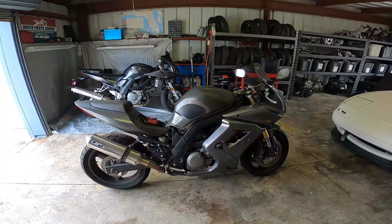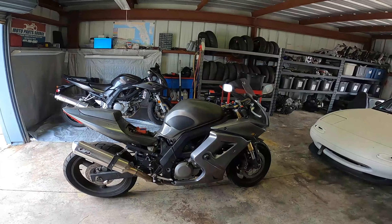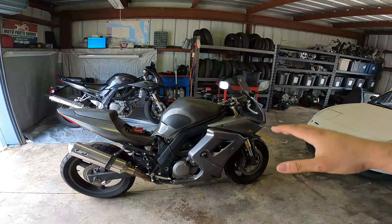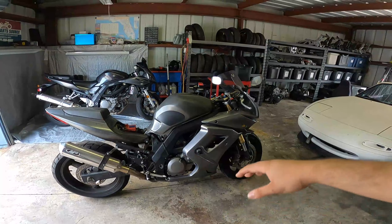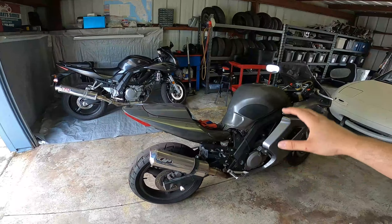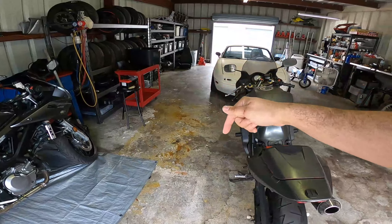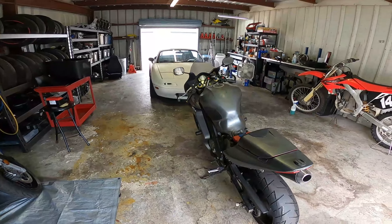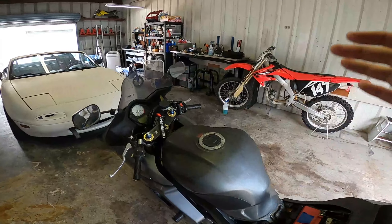First things first, we're gonna give you guys a breakdown on what this bike is. This is a 2008 Suzuki SV650 SFA — SF standing for full fairing, meaning it has upper and lower fairings, and A standing for ABS. So this is an ABS-specific model with some ABS-specific parts. Check out my video linked in the description for the differences between an ABS model and a non-ABS model.